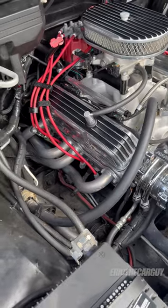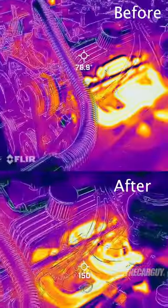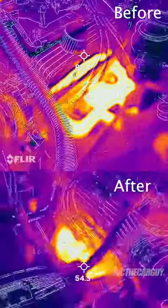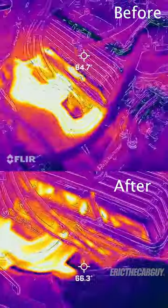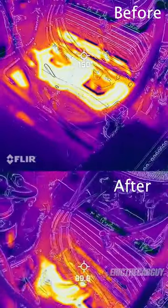Not only do they look better, but they keep the heat inside the pipes and out of the engine compartment. Here's some thermal photography of before and after, and you can see a significant difference before the coating and after the coating. Not only does it look good, but it keeps a lot of the heat inside the pipes and out of the engine compartment, making it more efficient.